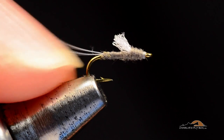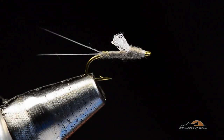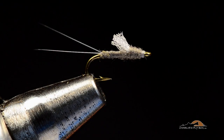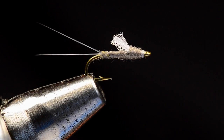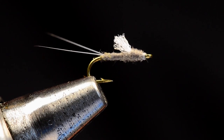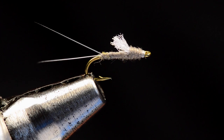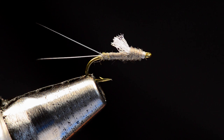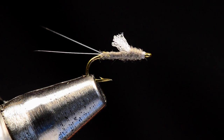There's our RS2. Take your thumbnail back underneath there to reposition those tails — you kind of manhandle them when you do the wing. There's that little Colorado staple, the RS2. I've caught a gazillion fish on this thing. To be honest, I hardly ever fish it anymore just because I already know it works — a little boring at this point. But that doesn't mean you shouldn't have some in your box. Tie a few up in different colors: black, brown, olive, gray — those are all good ones. Hope you enjoyed it, come back and see us again soon.